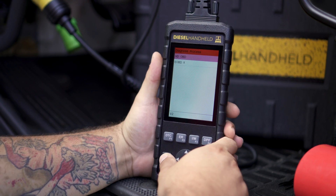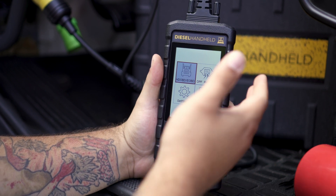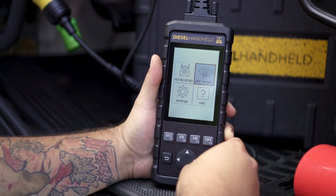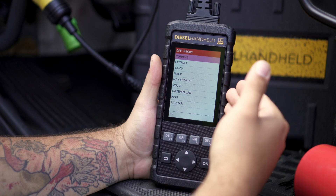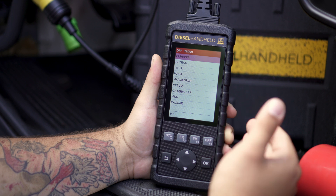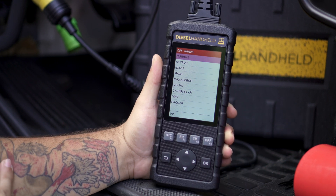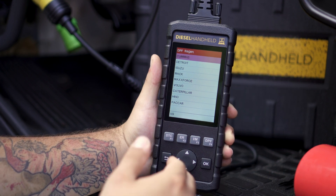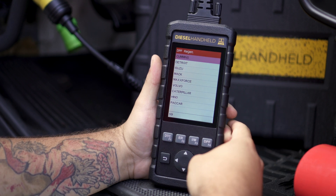Now we'll back out and show the regeneration process. From the main menu, the only difference is we're going to move over and select DPF regeneration. That's going to bring up all the different manufacturers the tool is capable of performing a regeneration on. In this case, we'll select Cummins because the engine is a Cummins engine. If we were working on a Volvo with a D13, you would go down and select Volvo — but in this case, we'll select Cummins.